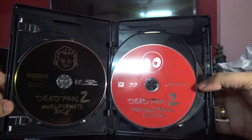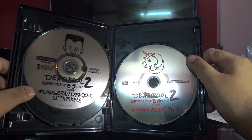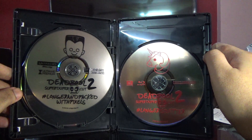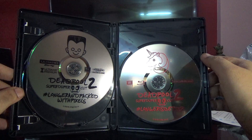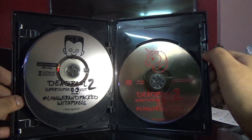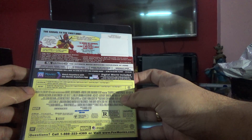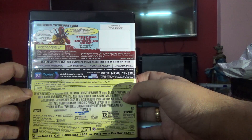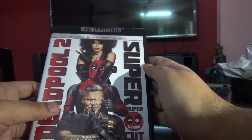The Ultra HD is in black here. The disc on the left for the super duper cut — there's no artwork for either disc, the regular edition or the Blu-ray edition. This set has a lot of special features including the gag reel, deleted scenes, the most important X-Force member documentary, Deadpool's Fun Sack 2, and more.